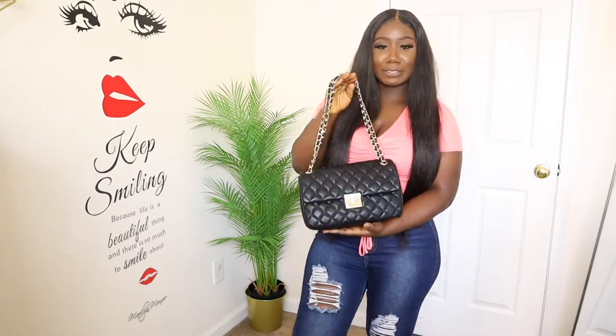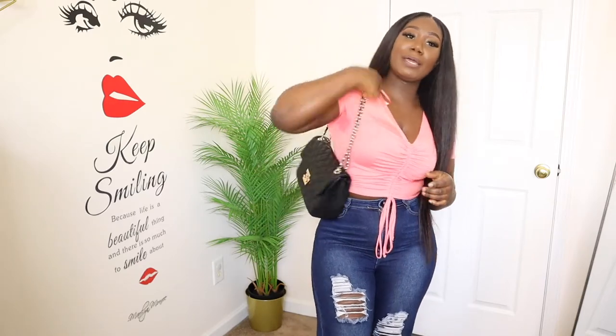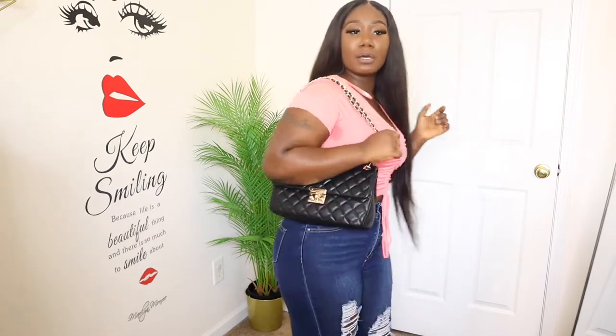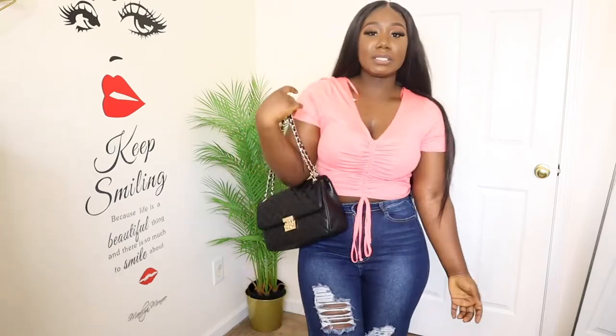The first bag is this one right here — it's giving low expenses. This is like the Chanel dupe on the low. Just because it doesn't have the Chanel sign doesn't mean it's not a Chanel bag, okay? This is a cute little bag — it's simple, it goes with every outfit. It's a nice bag to have for the summertime and spring.